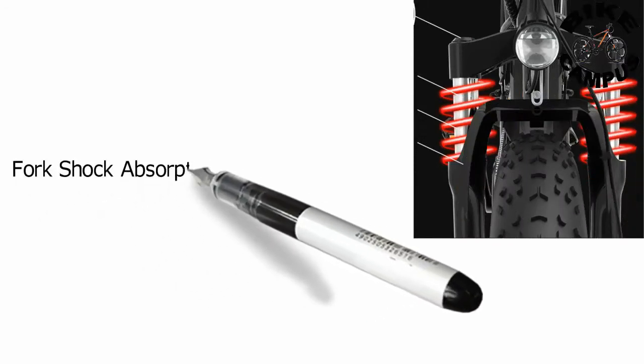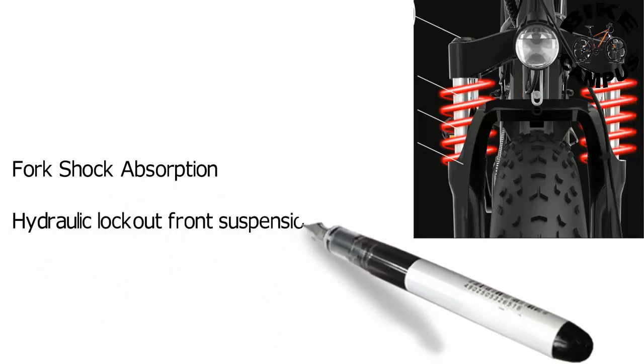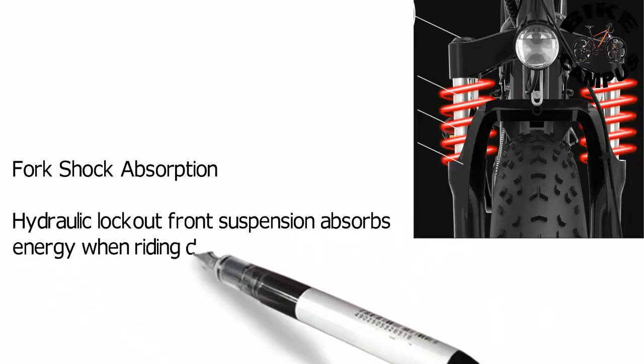The Forge Shock Absorption hydraulic lockout front suspension absorbs energy when riding downhill, making your ride more comfortable and enjoyable.